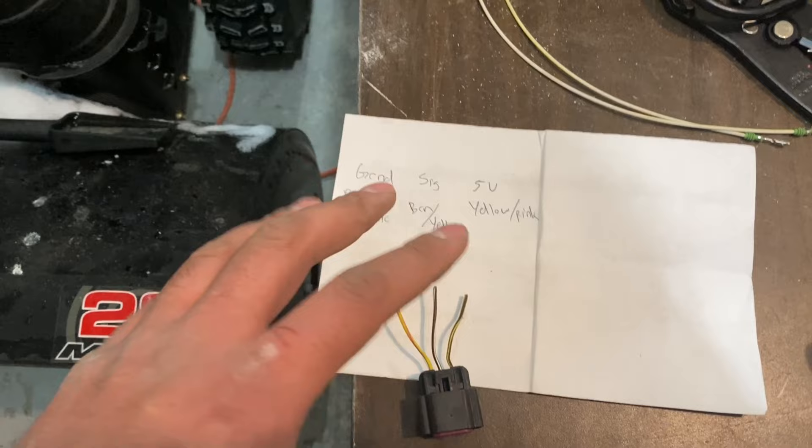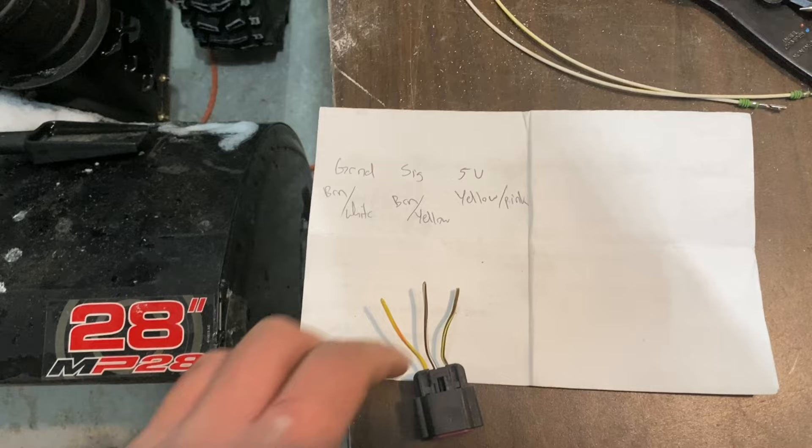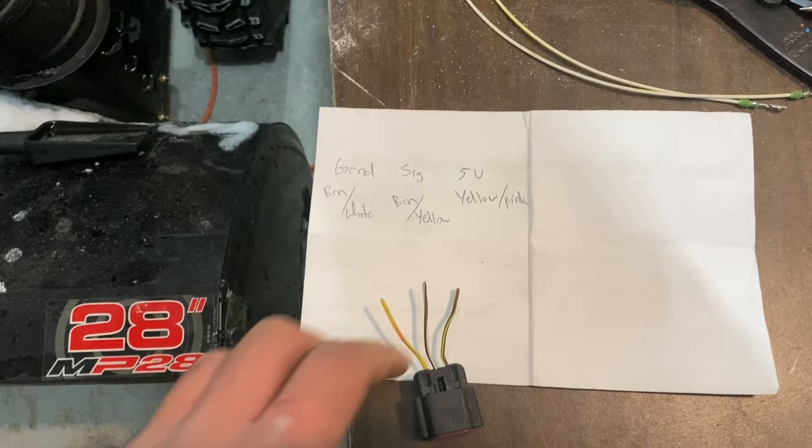I'm pretty sure they're the same thing for all these RAM 1500s, at least the Platform DS. So if you have these color-coded wires, this is how you want them going into the back of your connector.